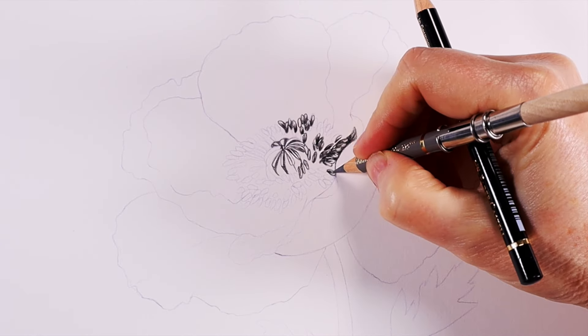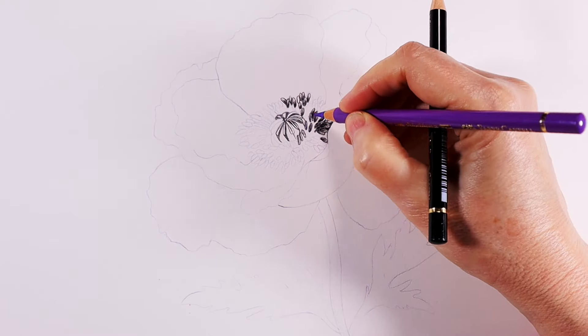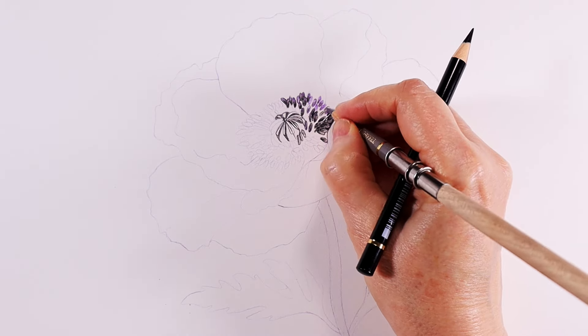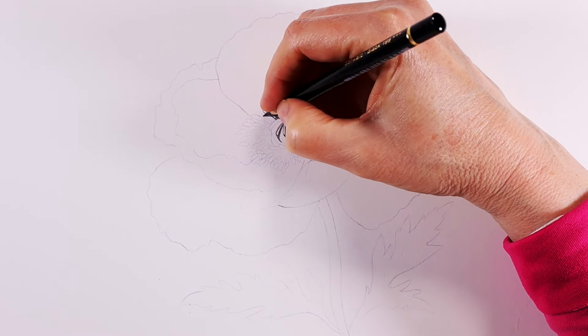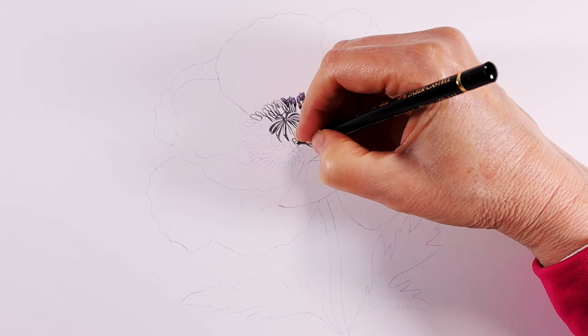I'm adding warm gray to continue to build up values around the tops of the stamens. At the same time I'm adding in some purple violet, and I keep building more of the values with a mix of black, gray, and purple. This adds visual interest and keeps the flower from looking too dull. I continue to work on the stamens as this is a big part of the drawing and I want to make sure I can illustrate these areas in good detail.